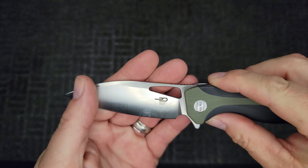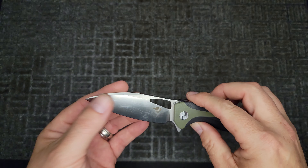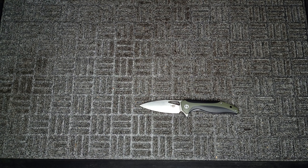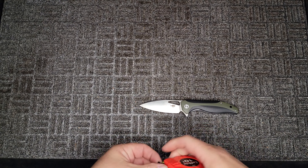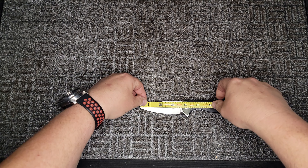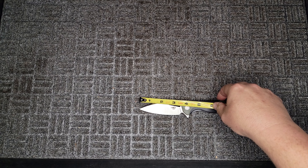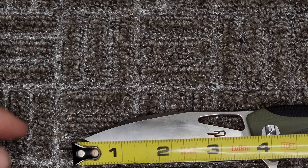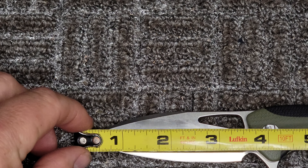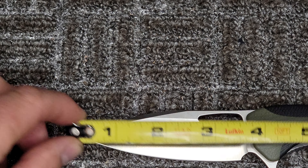So the blade — it's a nice-looking drop point, D2 steel, satin grind. It's listed as three and a half inches long. Let's measure it — yes, it is three and a half inches long.